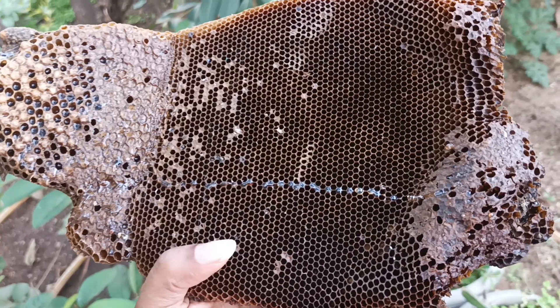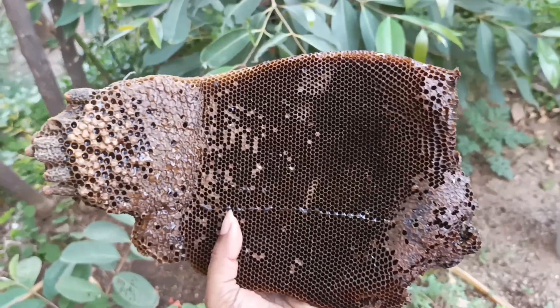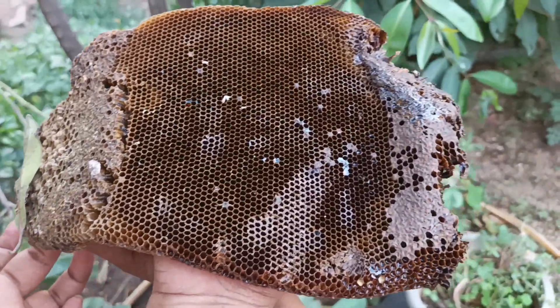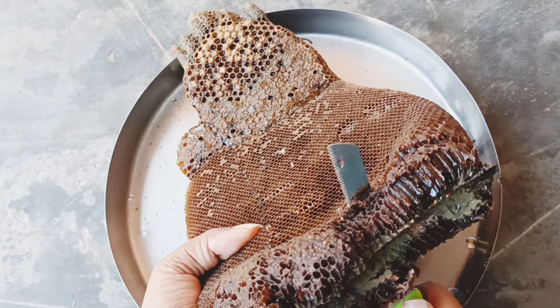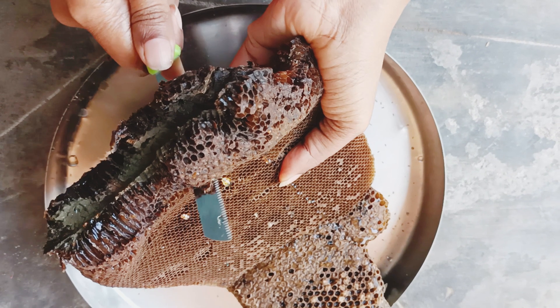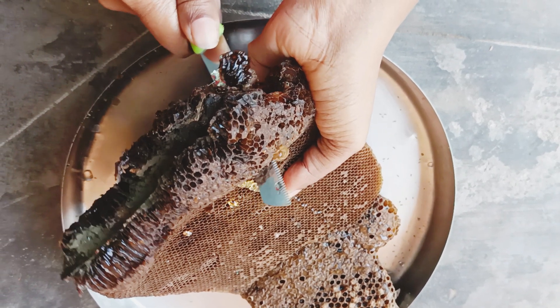Mostly you don't find honey in the middle part of the beehive. It's a very simple and easy process — it takes only 15 minutes to extract honey. You just have to cut the edges of the beehive first. See how the honey is oozing out as we start cutting.